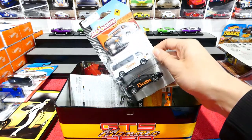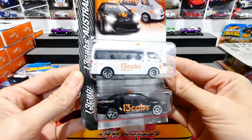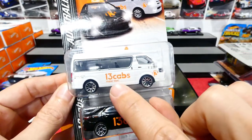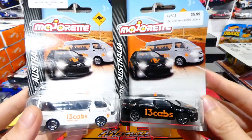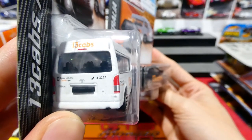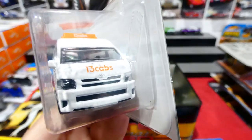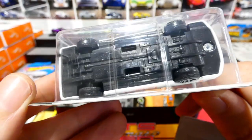Now we have an Australian exclusive - this is the 13cabs taxi. The phone number is 13cabs - you dial it and get a taxi out to your house. These are very cool Australian exclusive vehicles. If anyone overseas wants to prank call anybody, there's a phone number. This is the Toyota Hiace Maxi Taxi.